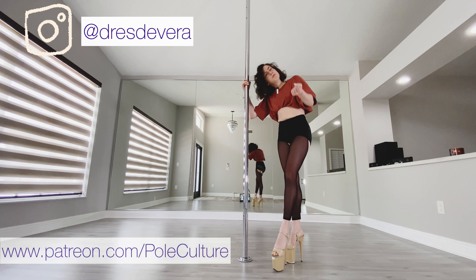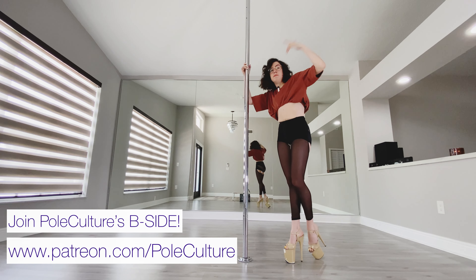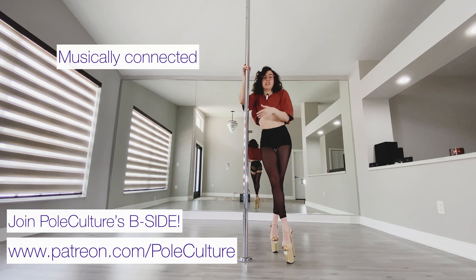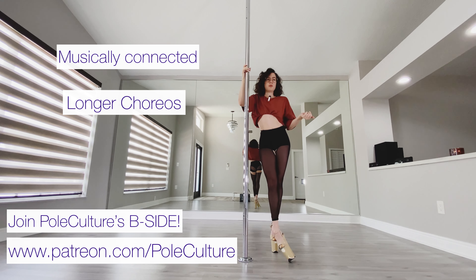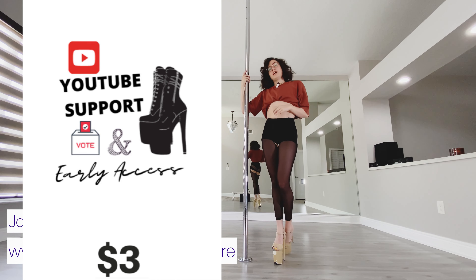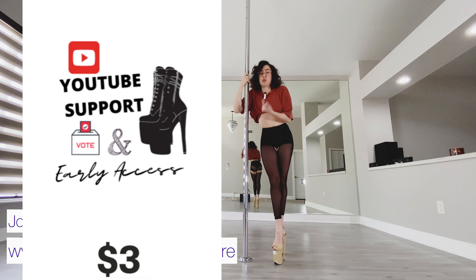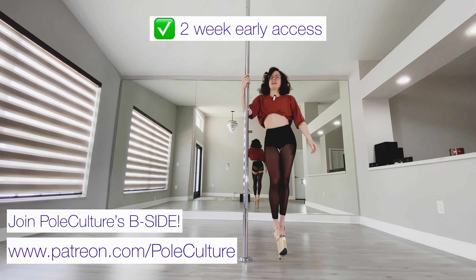Come join us on Patreon where I'm teaching stuff like this and then going beyond — adding music to it with little accents, longer choreography, and more. If you like this kind of stuff, please support the channel. Come to Patreon for as little as $30 a month — you can get early YouTube access, which means you could have seen this very video two weeks ago like my patrons did.